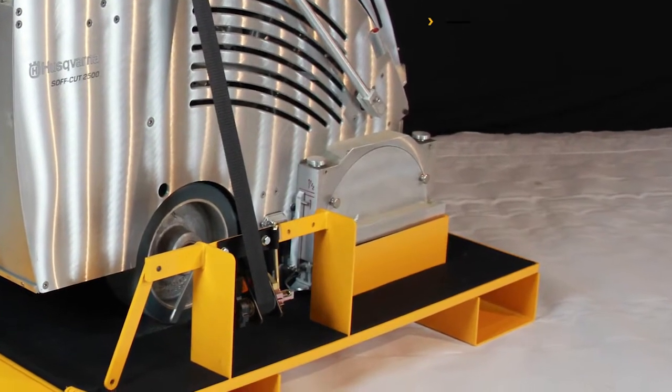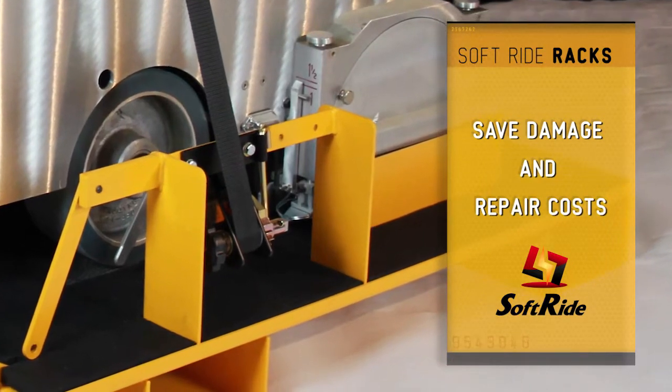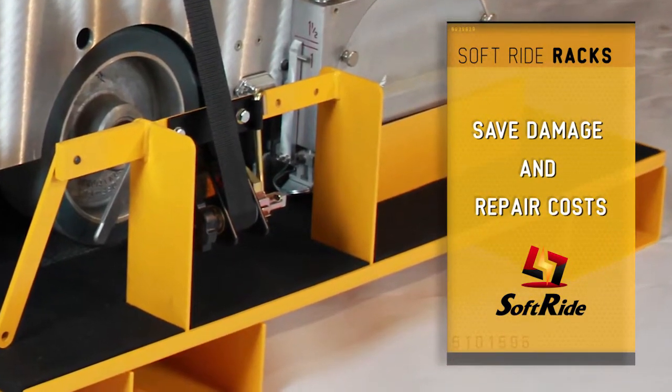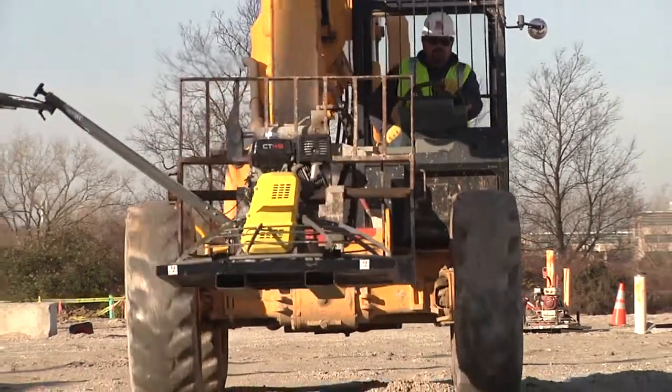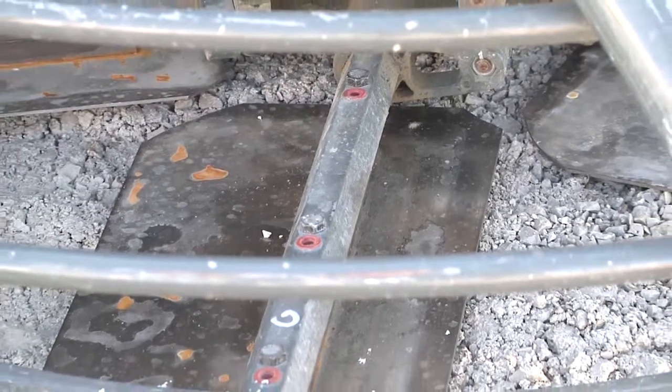The reason we first built the racks was purely for protection of our equipment. We were getting a lot of problems with damaged parts, negligence, damage of the blades, and so on.